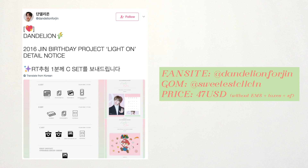This birthday support project is by Dandelion Jin. The project is called Light On. There were three sets — A, B, and C — and I decided to get set C, which was a combination of sets A and B.